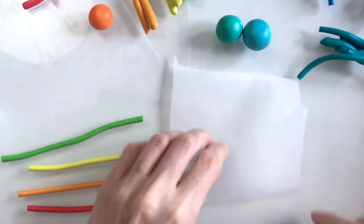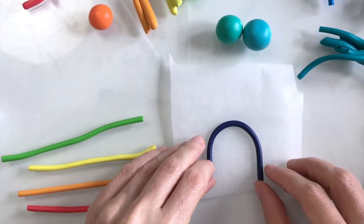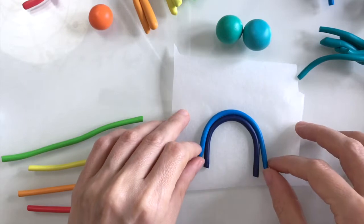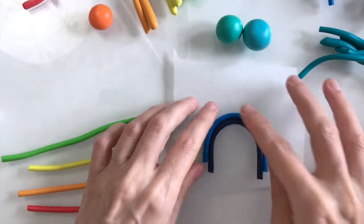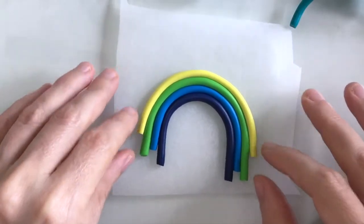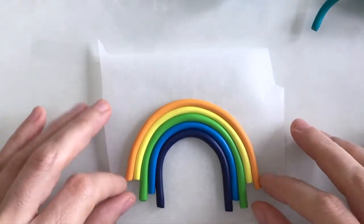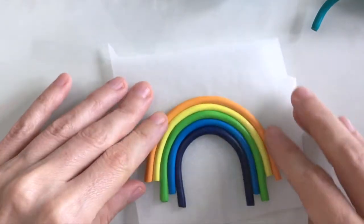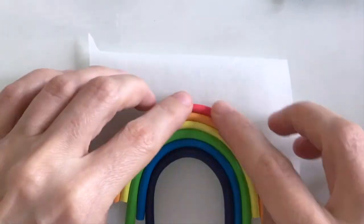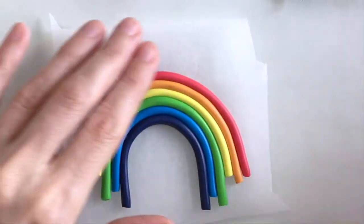I realise that I made too many colours actually so I'm gonna leave out the teal. I'm just gonna curve the navy strip like so and start building on colours - so there's the blue, the green and the yellow, the orange and finally the red. That's looking really like a rainbow, so pretty pleased with that.